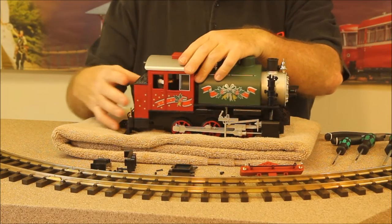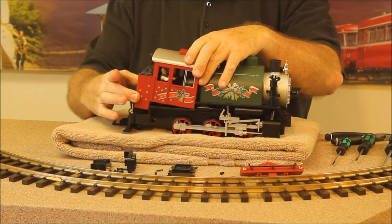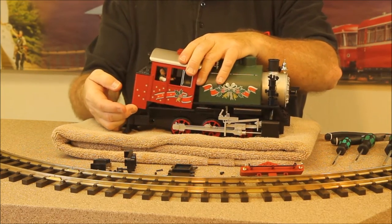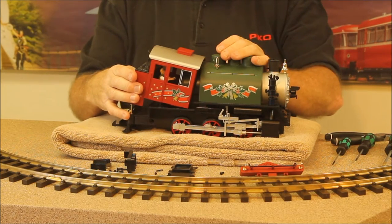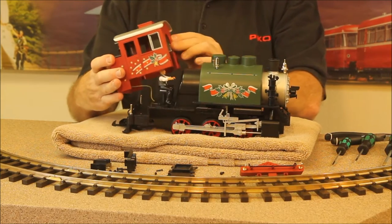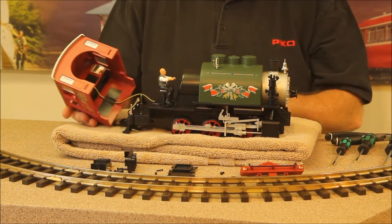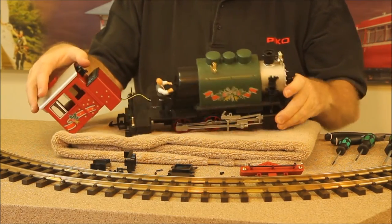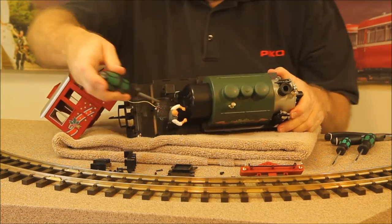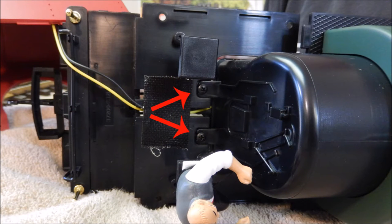We've removed a bunch of screws from the bottom. Now we're ready to remove the cab — we lift the back end of the cab up, get that part up and over the little flag post, pulling backwards gently, then slide it straight back. Don't go too far; you do have a figure in there and some wires to the rear light. Now we're going to go to two more screws located here on the cab floor that hold the back end of the boiler and firebox down to the cab floor. We'll remove those and then we're almost ready to remove the boiler.